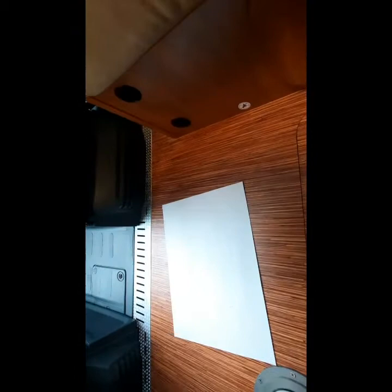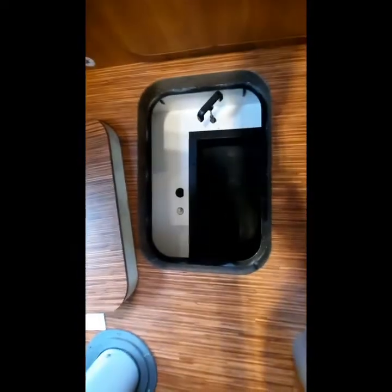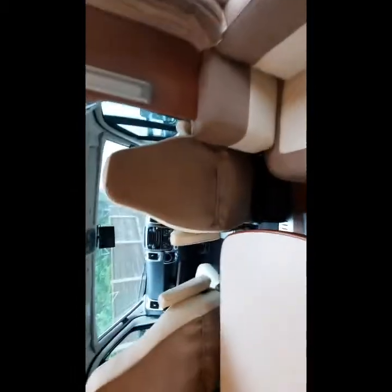Underneath here we've got an access hatch — in there is your tyre inflation kit. It doesn't come with a spare wheel; it's just a tyre inflator. Under this floor area is where your waste water valve will drain — lift the unit up when you want to drain it down, and that will empty the waste water out at about the midpoint of this seat underneath the vehicle. To close it off, simply push it back down.